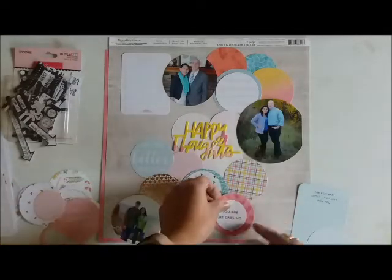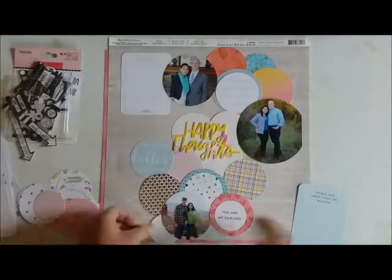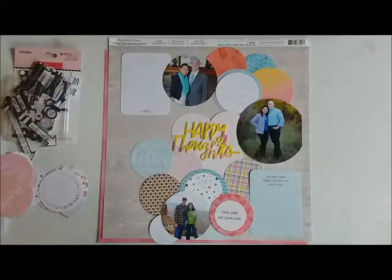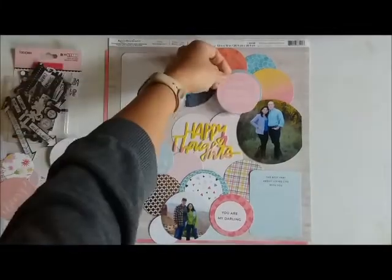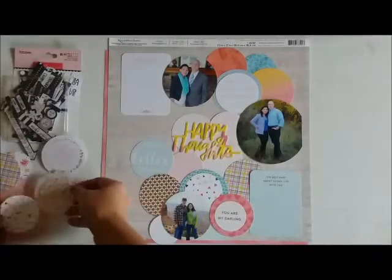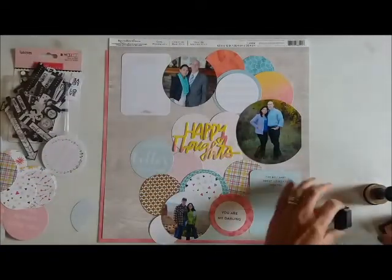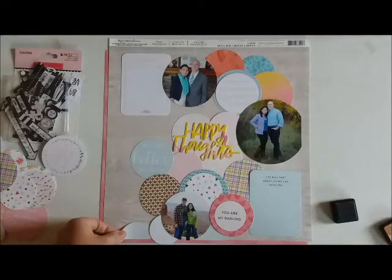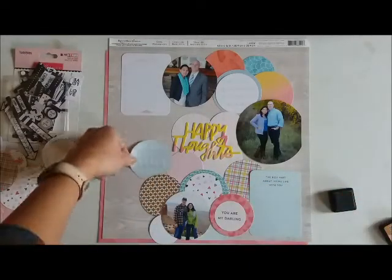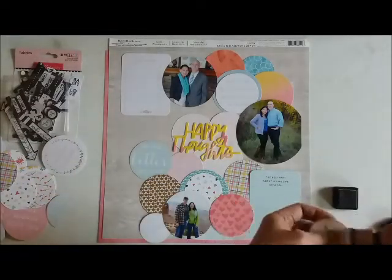I found an inspiration on Pinterest - a scrapbook page where the circles went from top to bottom. I thought I would do that in a wavy style, so it goes from top left, then the circle goes to the right, then down to the center, and ends up in the bottom left. I also cut out my photos in three different circle sizes. None of the items on my page are adhered yet - I just wanted to put them all together to see how it's going to look, and then I'm going to ink the edges.